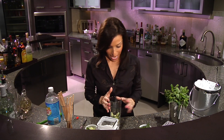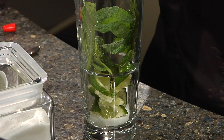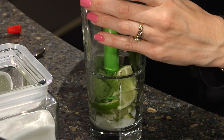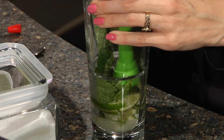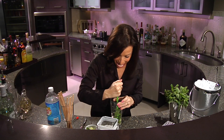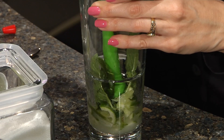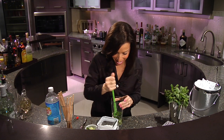Then you're going to add about six good-sized mint leaves, put those right in there with the mixture, and you're going to want to muddle, which is basically a fancy term for just mushing up everything together in the bottom of the glass. What you're doing here is releasing the essential oils of the mint and mixing them with the citrus to get a really nice balance of flavor. Now, you only need to do that about ten seconds. If you do it too much, the mint can get a little bitter, so you really don't want that.